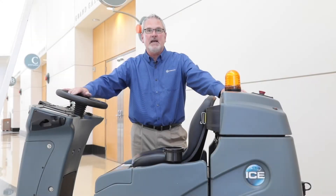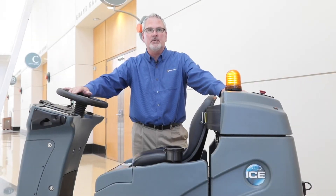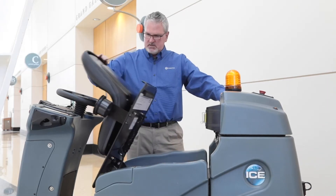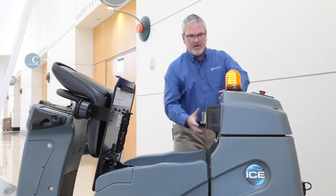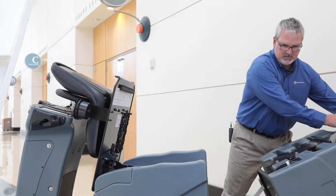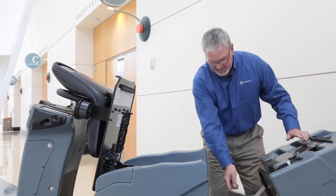Hi, I'm Jim and today I'm going to show you how to clean the solution filter on Emma. First thing you want to do is tilt the seat forward, then the recovery tank back, which exposes the solution tank.